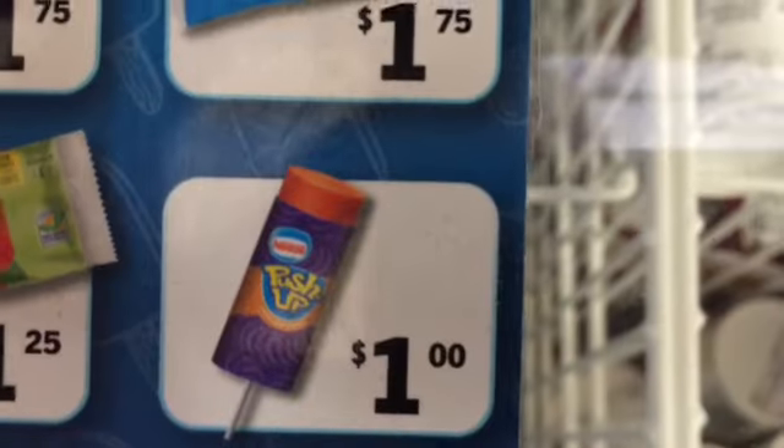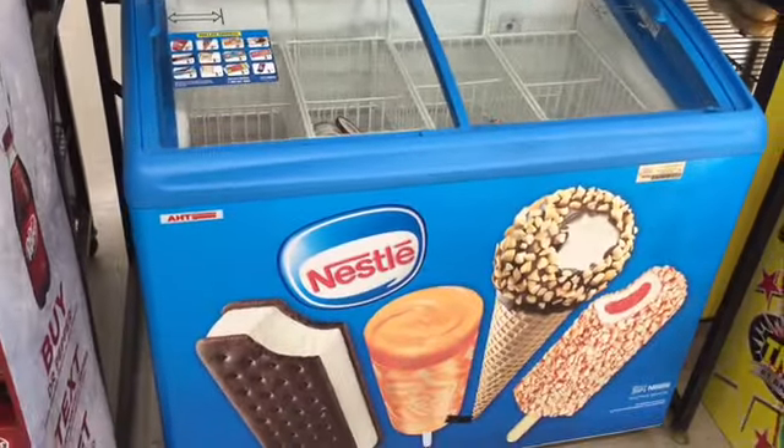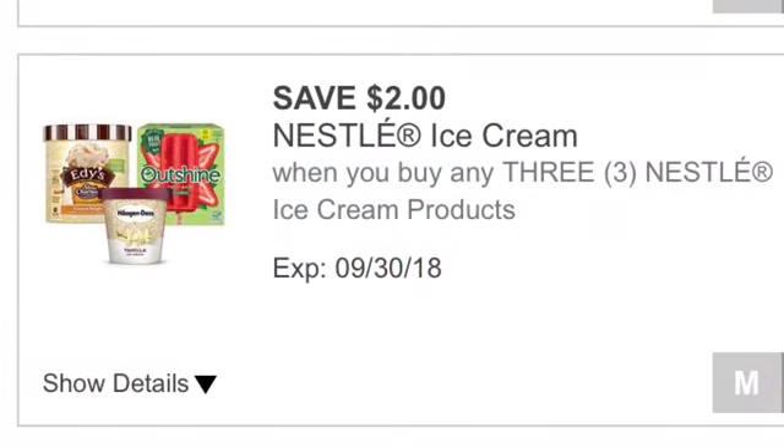The next item is three of the Nestle single push-ups, or you can get the ice cream sandwiches. These are $1.00 each. We have a $2.00 off three Nestle ice cream digital coupon that we're using.